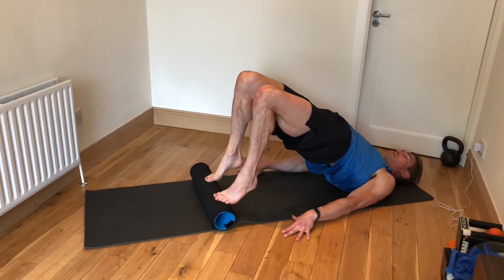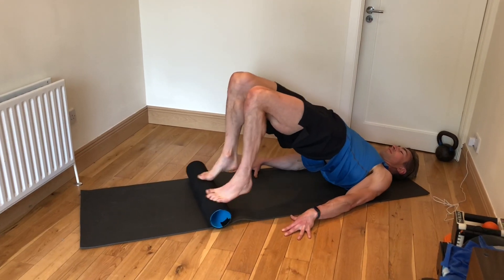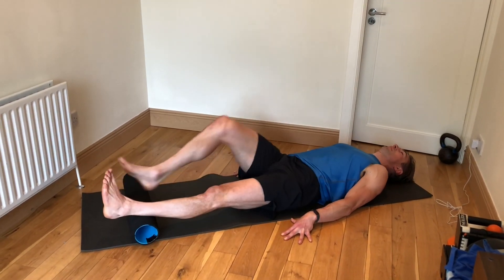I'd normally go for about eight to ten reps. Slow down if you find that you're losing the foam roll, or you might have to find the right position for you on the foam roll. Enjoy guys.